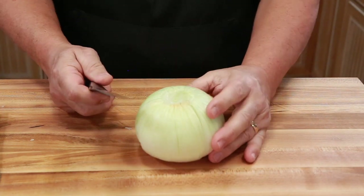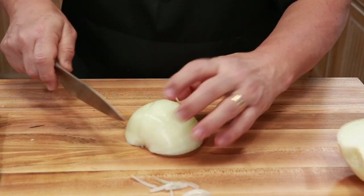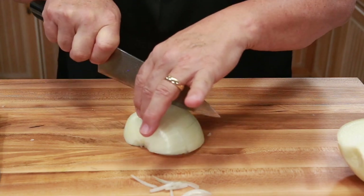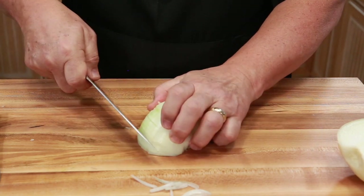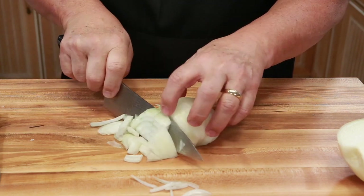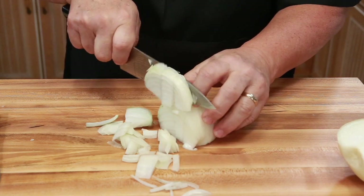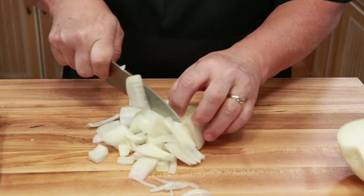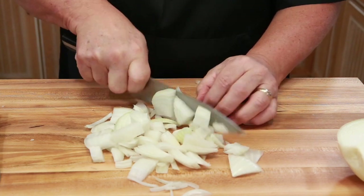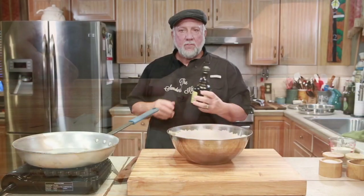Let's go ahead and cut the onion. We want to cut it down the middle, so we're going to cut it once, twice, and then come right along and just cut chunks about that big. I screwed that up, but that's okay — it's just onion. It'll be good.